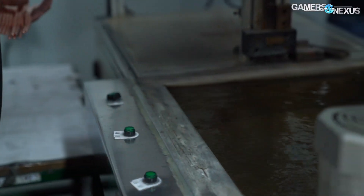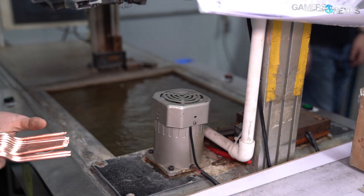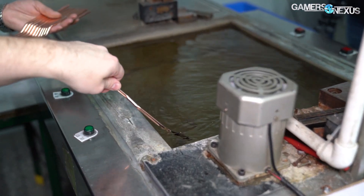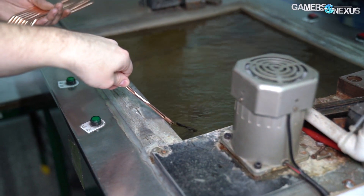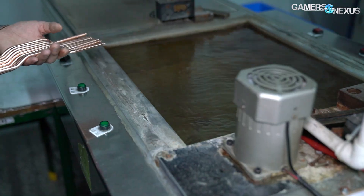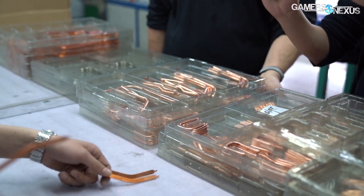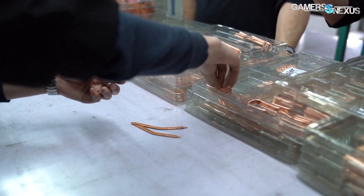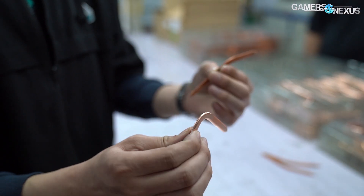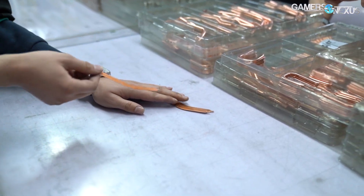All that's left now is the final quality check. Heat pipes are selected to be dipped into a tank of hot water, where operators expect to feel the heat pipe become hot very rapidly. If the heat pipe doesn't reach high temperatures in a specified amount of time, it may be defective and might need a secondary inspection. This is also where Cooler Master had some of its flattened heat pipes on display. Although the company prefers round heat pipes for improved performance, flat pipes can fill important roles in GPUs and notebook coolers where space is at more of a premium.